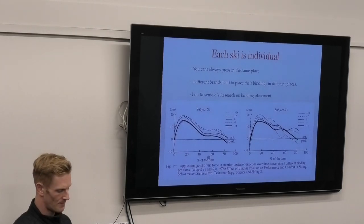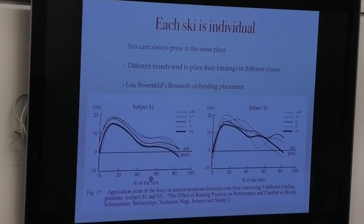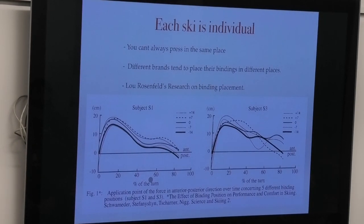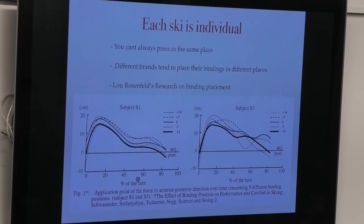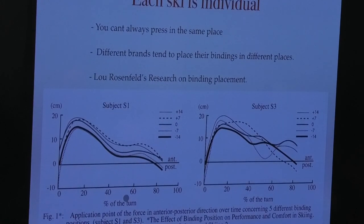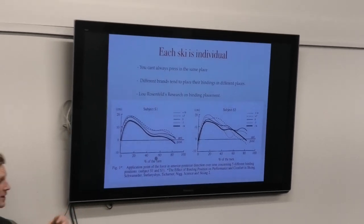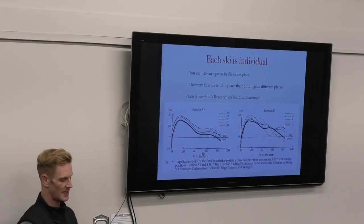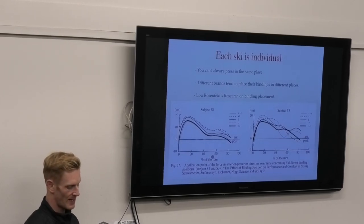Before I move on - on the sensitivity of your feet - this graph is from research done by Lou Rosenfeld and others. I know Lou Rosenfeld because I've chatted with him on one of my podcasts. He's probably done the most research on binding placement and its effect - specifically the effect of binding placement fore/aft on the ski and how it affects ski performance. Another really interesting person I met and talked to.